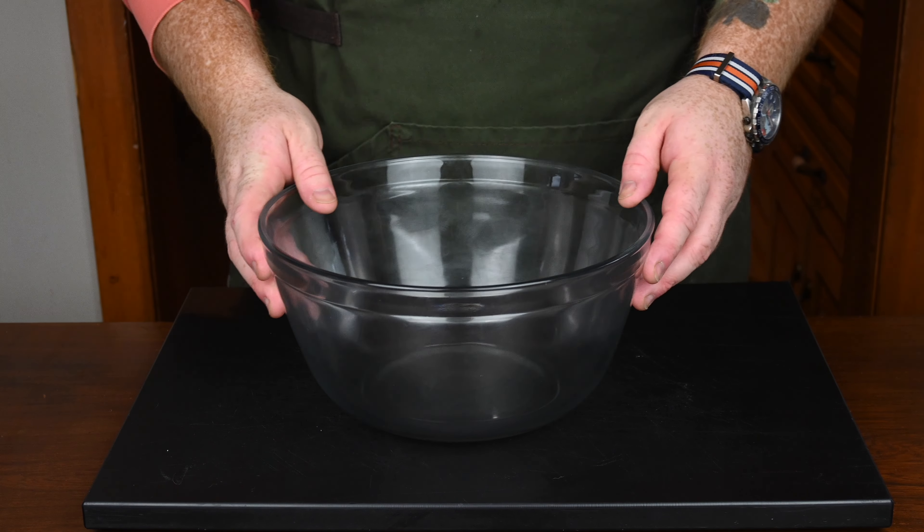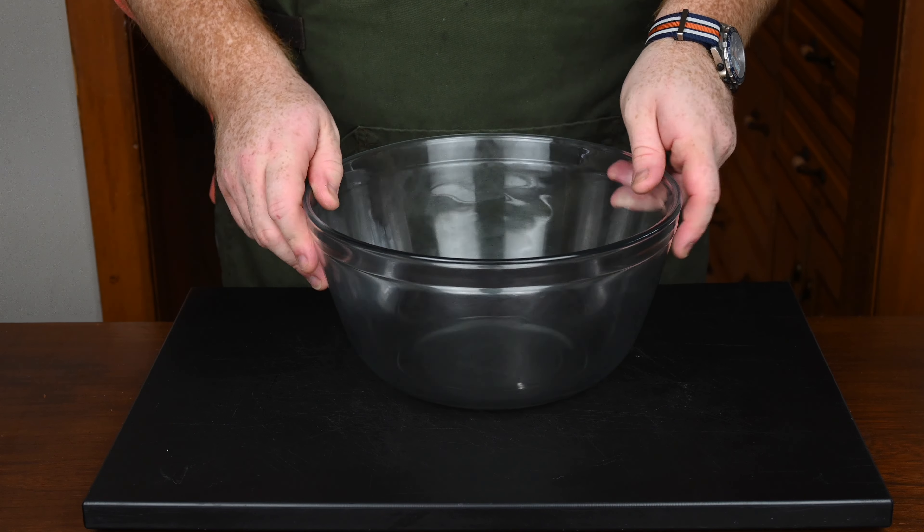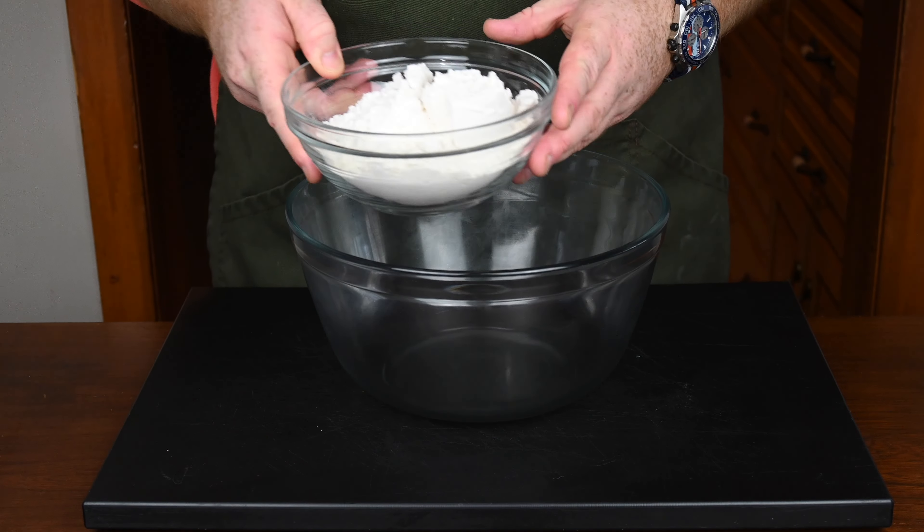All right, so let's do some baking, shall we? I've got to admit, I'm still thrown off by this one — tomato soup cake. It sounds so bizarre, but you know what? Let's make it and see how it turns out.